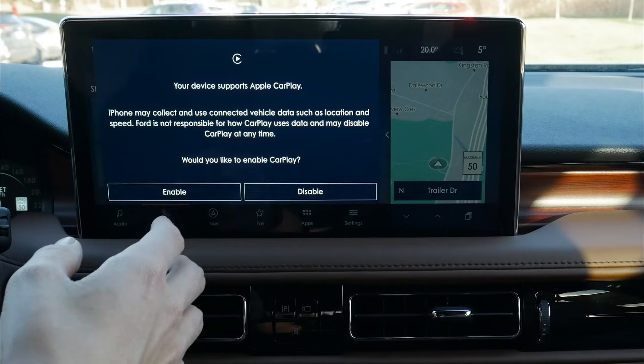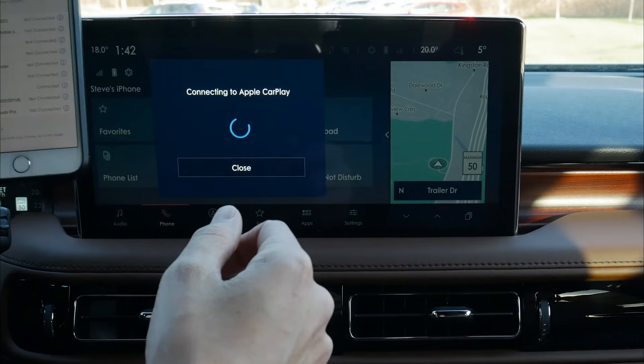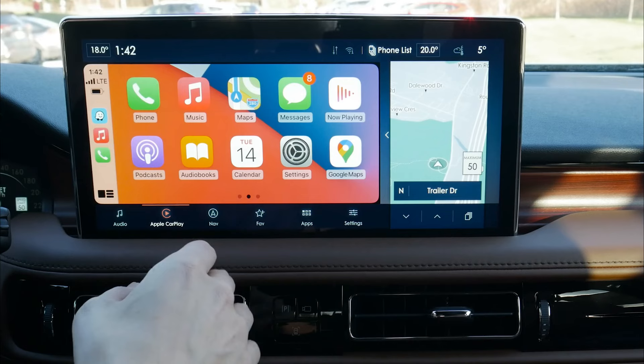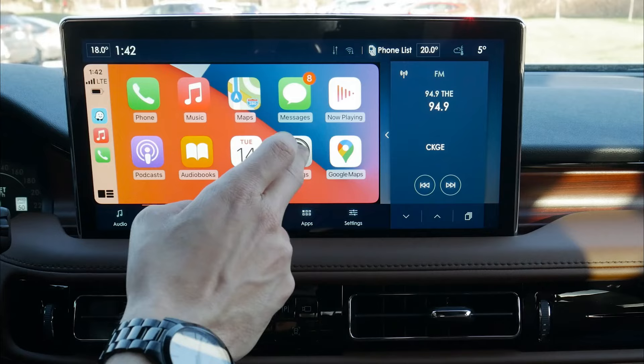It supports CarPlay, so we hit enable. Connecting to CarPlay — and boom, we are now fully connected and set to go. As you can see, they're fully connected. We do have factory navigation so we could use factory nav, but we could also use CarPlay to use Google Maps, Apple Maps, or Waze directly through this middle screen.